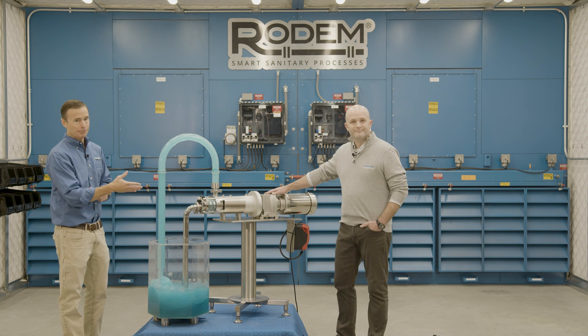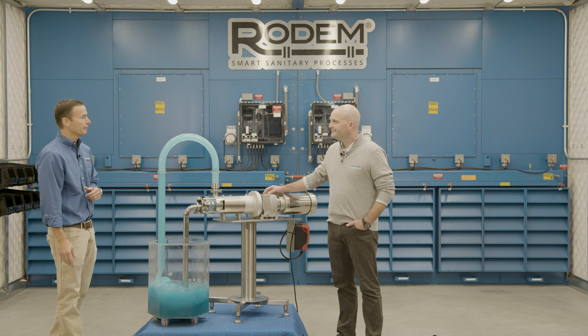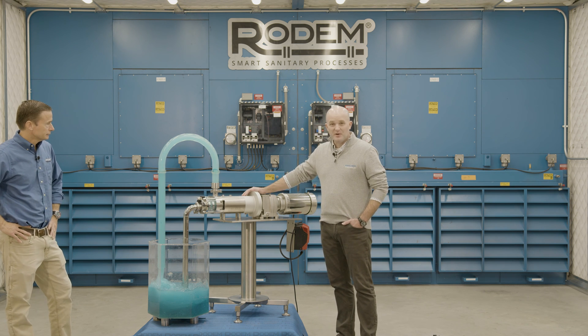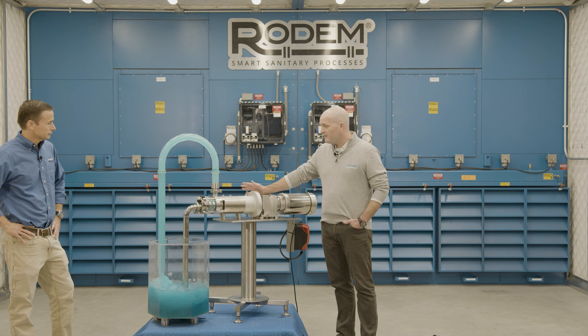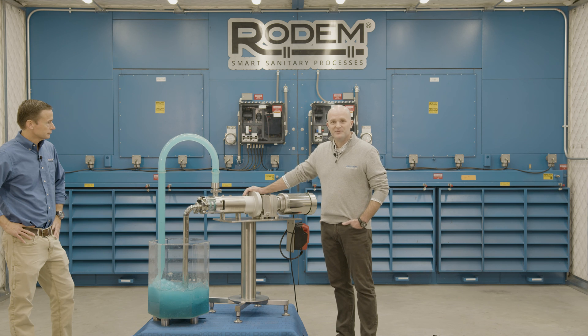At this point, I'm going to turn it over to Brock to touch on a couple other features the pump can provide. One of the strong features that this pump is great at is CIP — our pump can do it. You're going to be eliminating extra equipment that might otherwise be needed by just utilizing our pump to do this process.